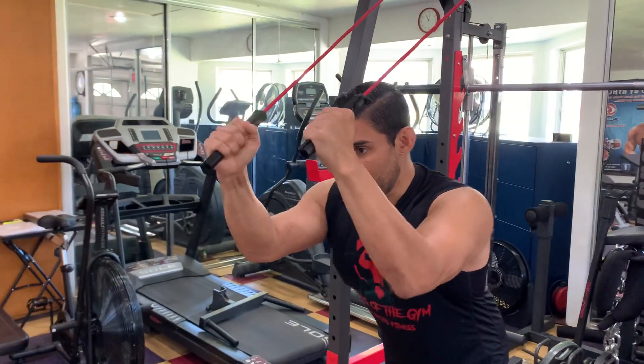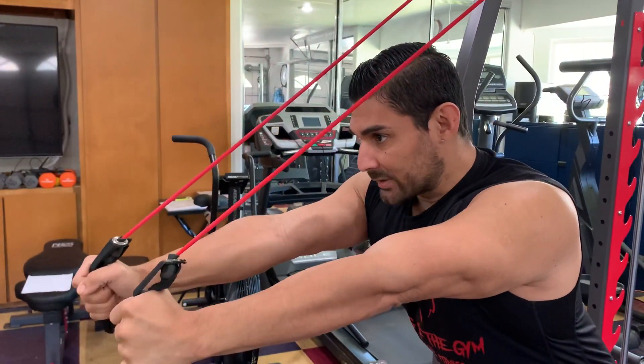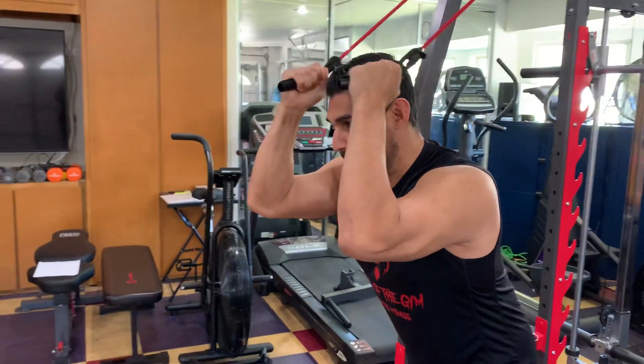Hold. Back up. Pause. Back up. Hold. Remember it's smooth — it's never fast when it comes to bands.